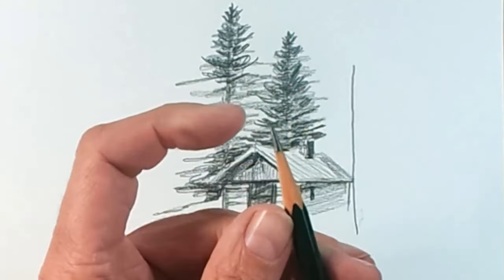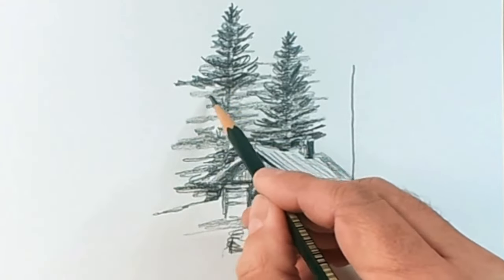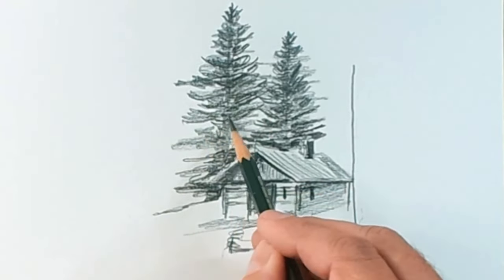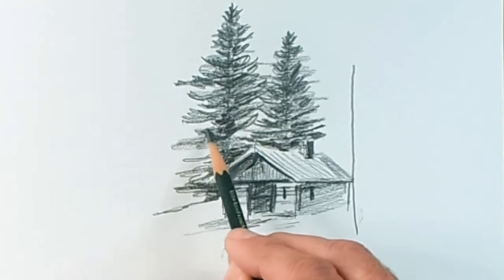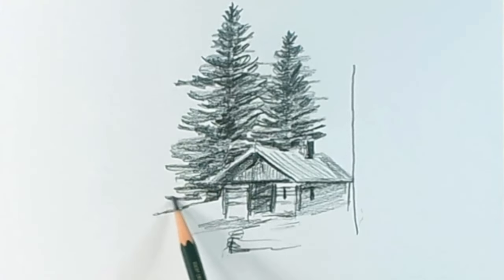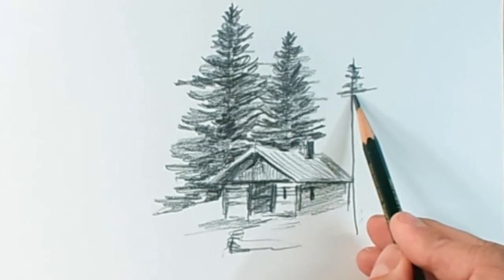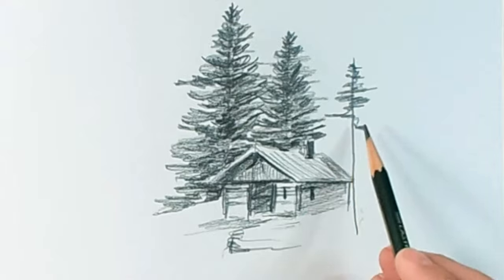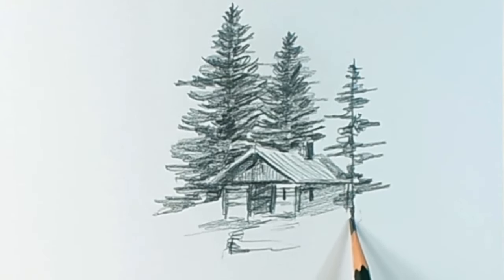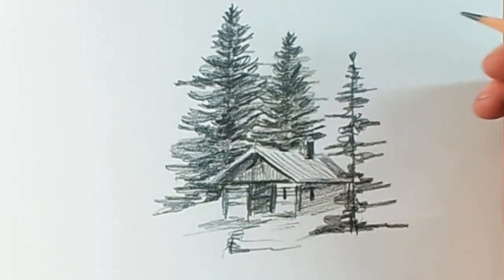One way to keep the pencil's tip sharp is to rotate it. Once we've worn down one part of the tip, we turn the pencil and the other side is still sharp, saving ourselves from constantly sharpening it. It is not always necessary to have the pencil very sharp for all drawings, but it is important that it is not completely rounded — a pencil with a very round tip does not achieve good strokes. Remember: if your pencil is very sharp, you will get darker, more interesting strokes, but you have to draw more smoothly, because a very sharp tip can cut and tear your sheet of paper.